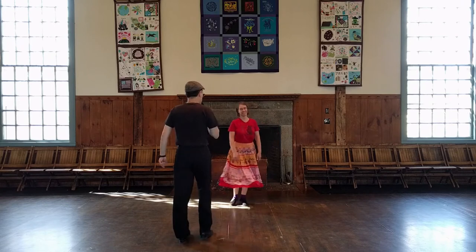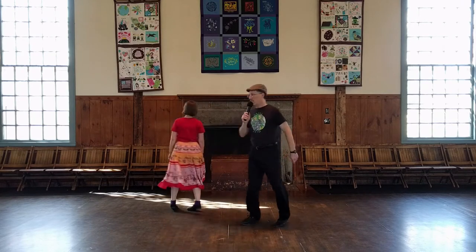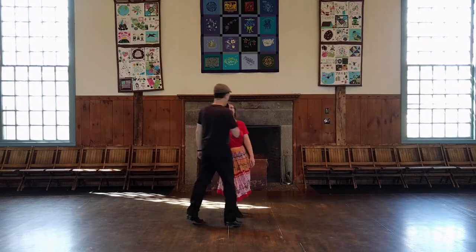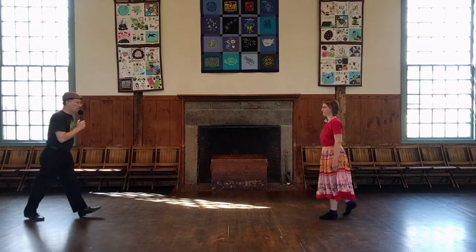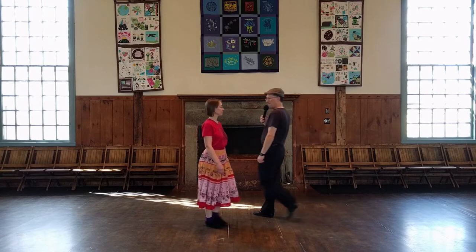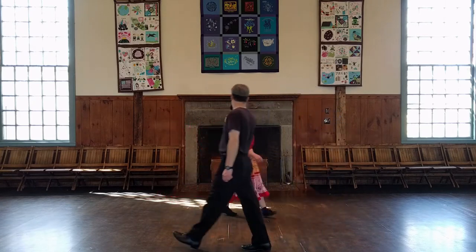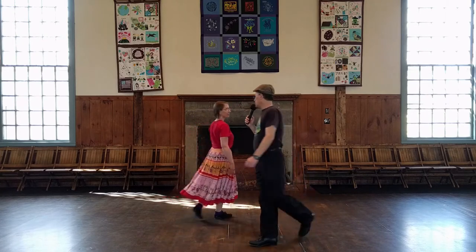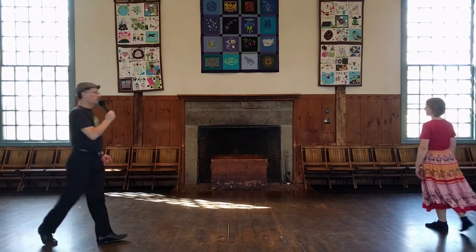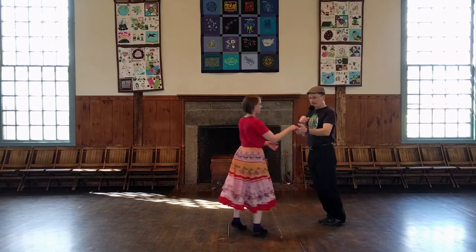Twirl to the right. Set again. Twirl to the right. Fall back. Walk forward and hole in the wall cross. Fall back. Hole in the wall cross. Left shoulder siding. Right shoulder round. Big loop, single to the left. Turn single. And back, two-hand turn partner. And that's it.